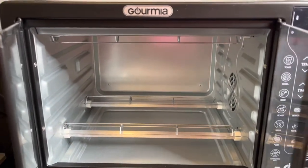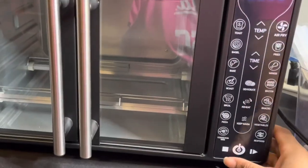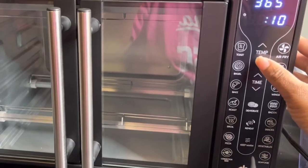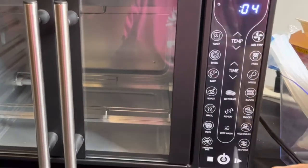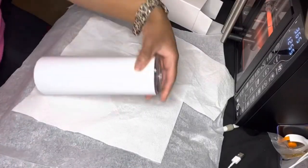If you followed my previous videos, you can see that I used Canva to create my images. We're going to start off by preheating the oven to 365 degrees for about four minutes, and we're going to rotate it at two minutes.